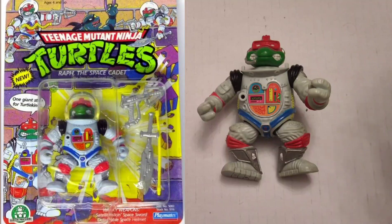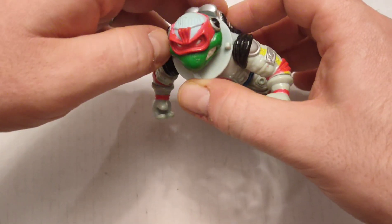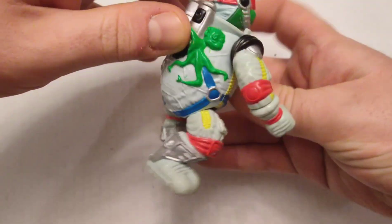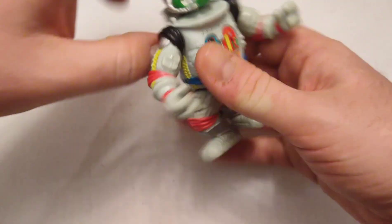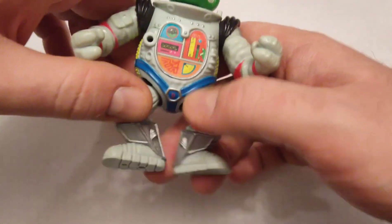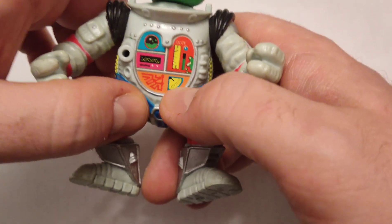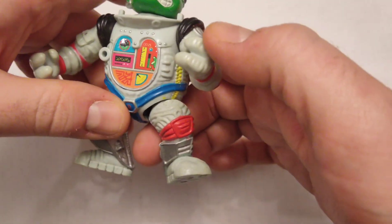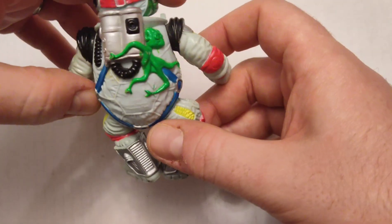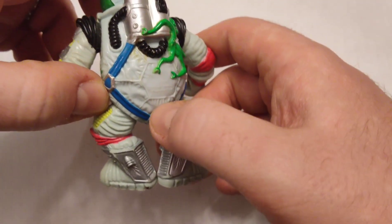This is Raph the Space Cadet — obviously you can tell he's an outer space turtle. I think there was a little domed helmet for him, which I've misplaced. There's a peg there so there was probably a line leading to an oxygen tank. I love the sculpt on this — you can see the texture of the baggy space suit, a little gauge showing his ooze level, oxygen and all that. On the shoulder there's some kind of gear; on the back you've got the jet pack, a little alien clinging to him, and just the way the material's stretched over his shell.